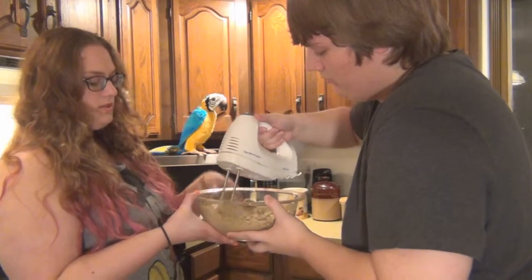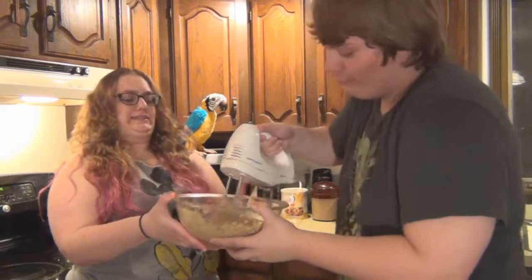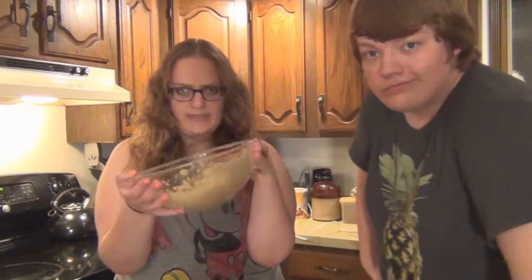It's fine. All right, over here. Now time to add our two eggs and beat some more.